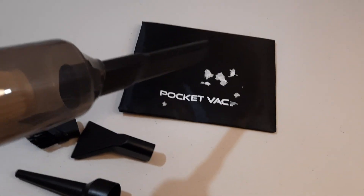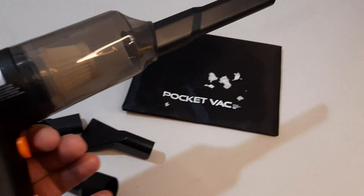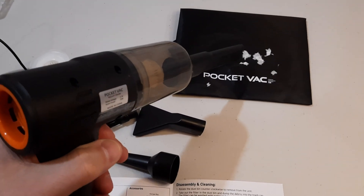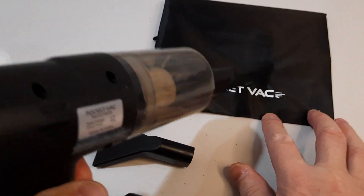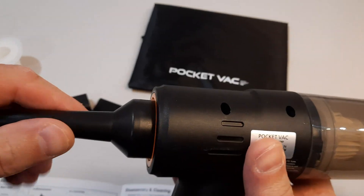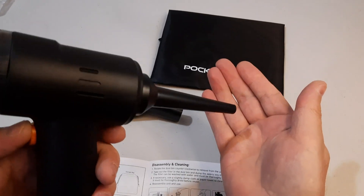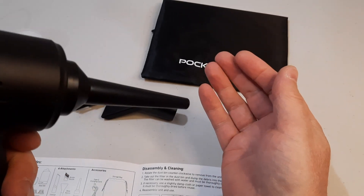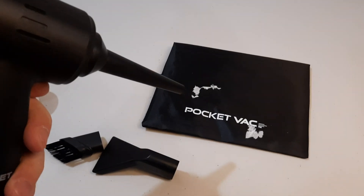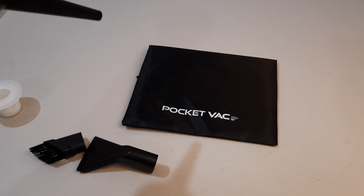To demonstrate it, I will pick up some small pieces of paper. What we need to do is pull the trigger and hold it while using it. I'll try putting the attachment on the other side — I can feel the air going through. It works as a blower also.